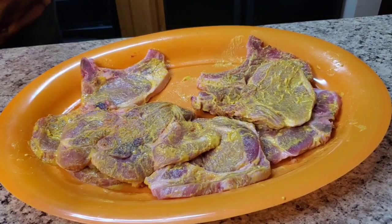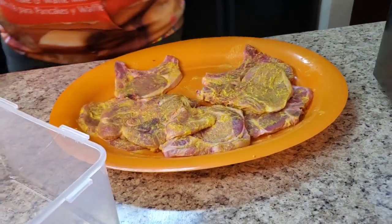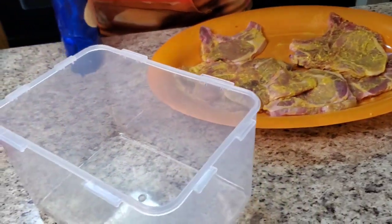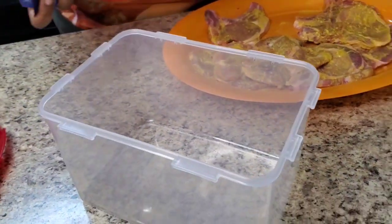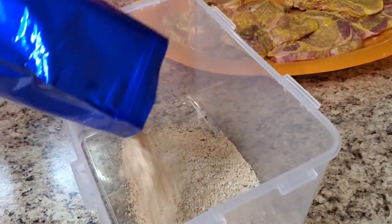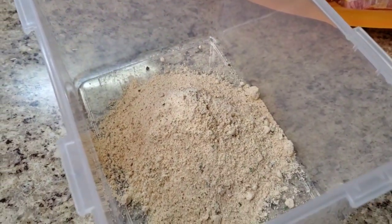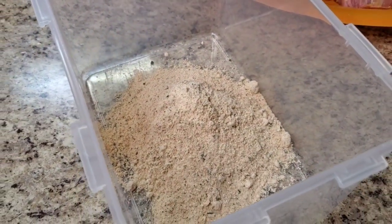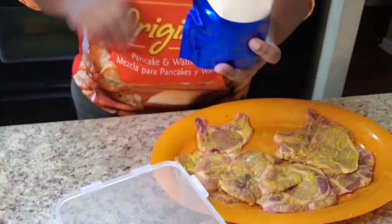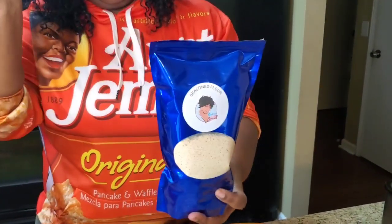We're gonna put some of the Soulful T flour in here - you can use a bag or whatever you put your flour in. I'm gonna put a couple of pork chops in there and shake it up. Look, it closes so good y'all - you just close it right back up. Tell me where you can get something at Kroger's or Walmart that just zips back up like your flour bag.